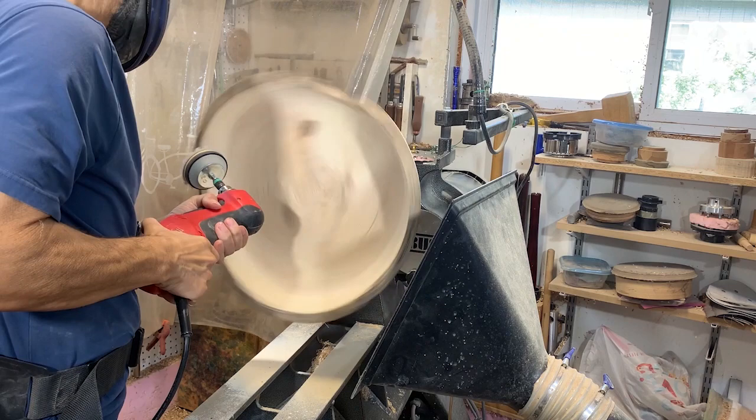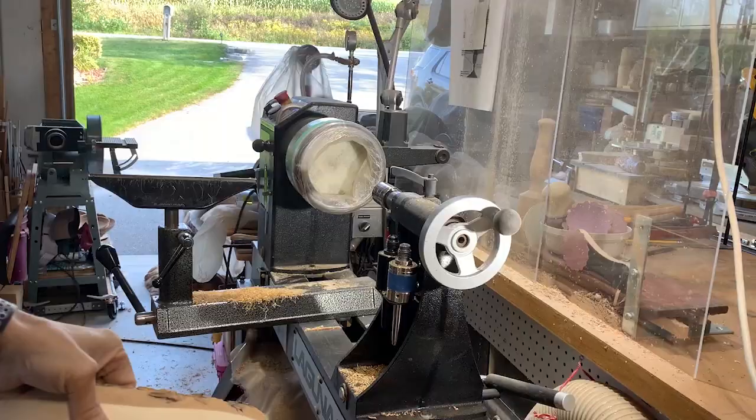I'm going to power sand the entire bowl inside and outside, from 120 grit down to either 320 or 400 grit.